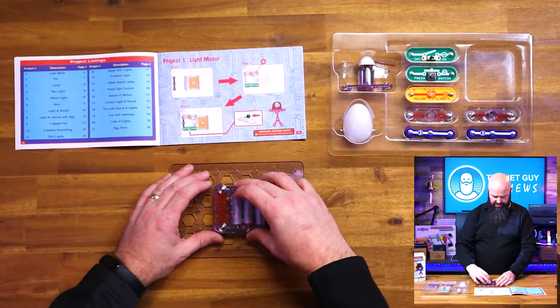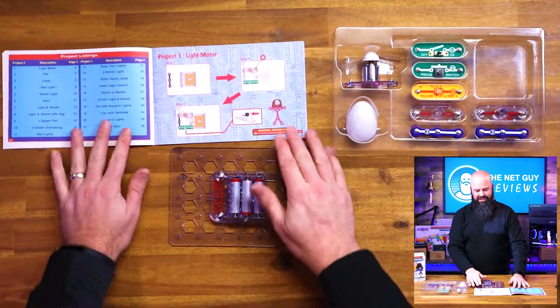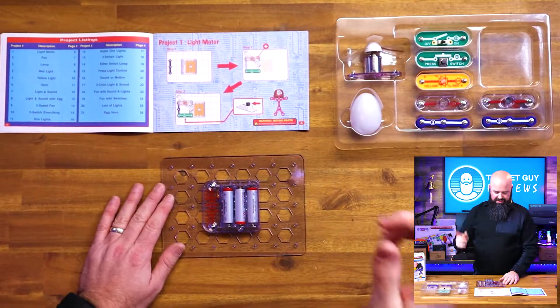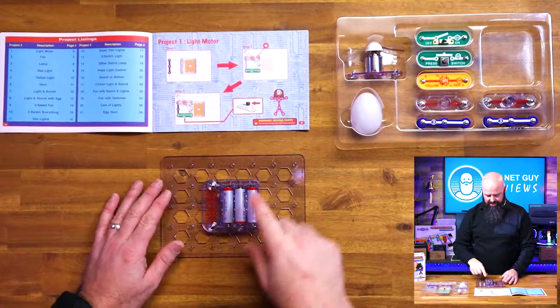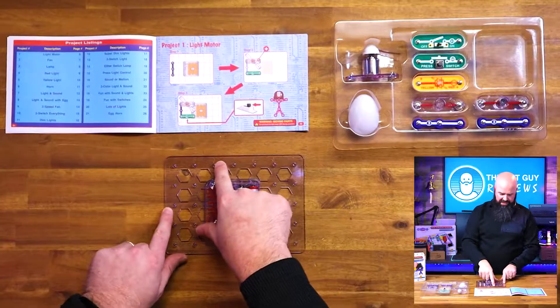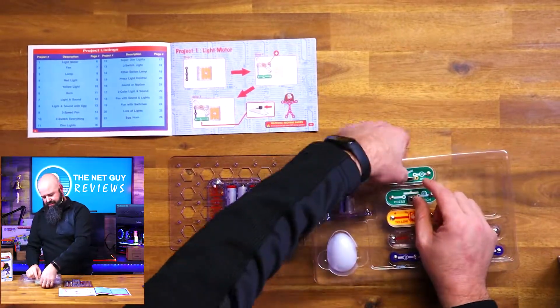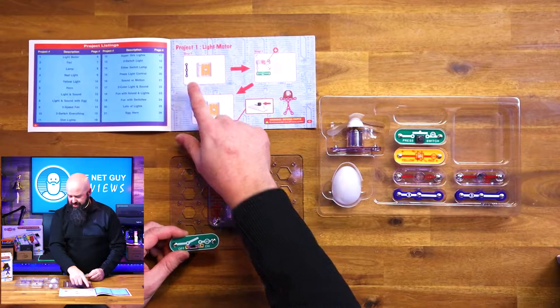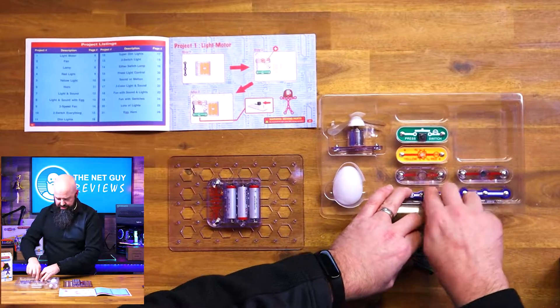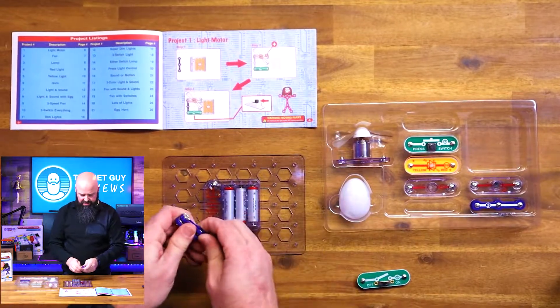All you have to do when you want to start is literally place and snap down the circuit. This is Snap Circuits, so we're going to put the battery down here — it's going to snap to this grid. They're numbered and lettered, so it's saying we want to use switch number one. Step one also uses one of these three-position connectors, just to complete your circuit.